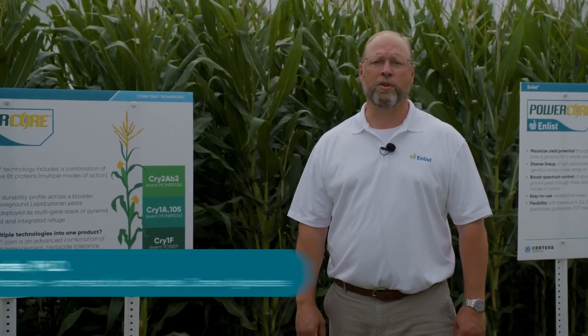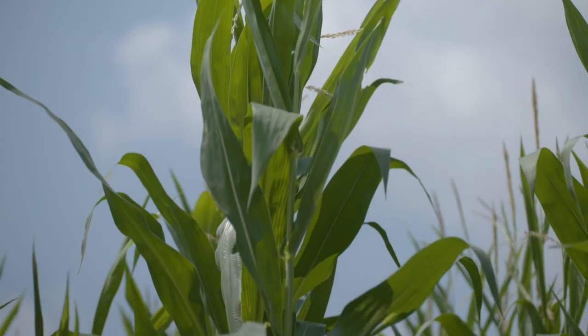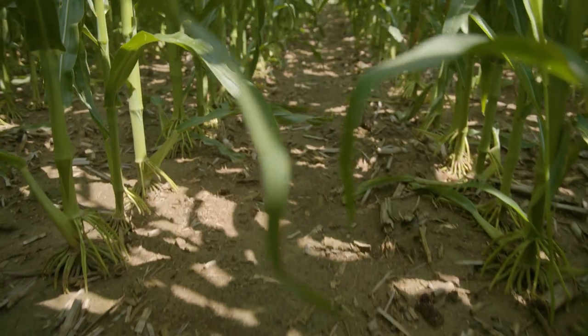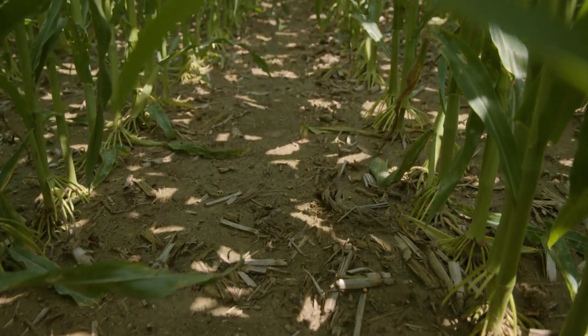Today I'd like to discuss the above-ground protection traits and herbicide traits found in Enlist Corn. Before we begin that discussion, I would like to point out a few key areas to focus in on. First, Corteva Agriscience is one of the few trait providers in the industry that will actually match up their best proprietary traits with other industry-leading traits to offer you, the customer, the best and broad spectrum above-ground and flexible herbicide traits in the marketplace to maximize your corn crop.